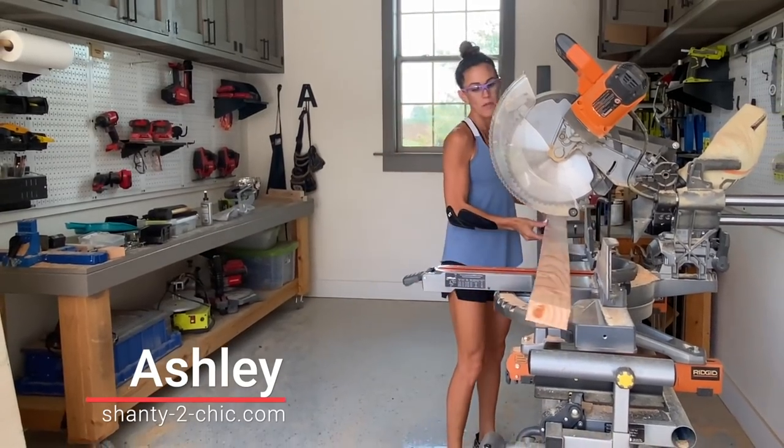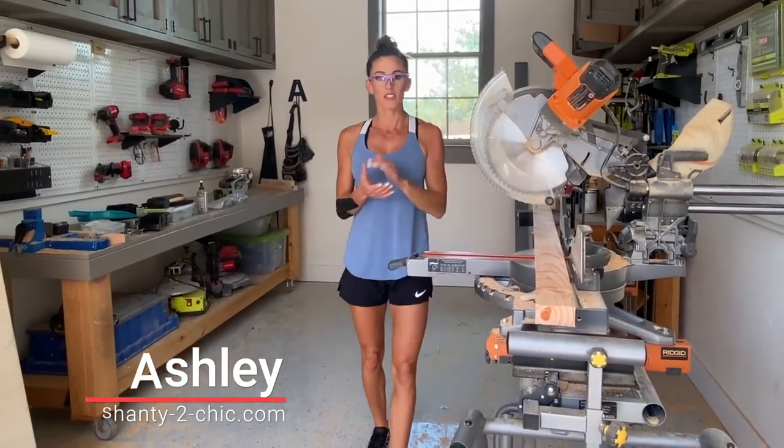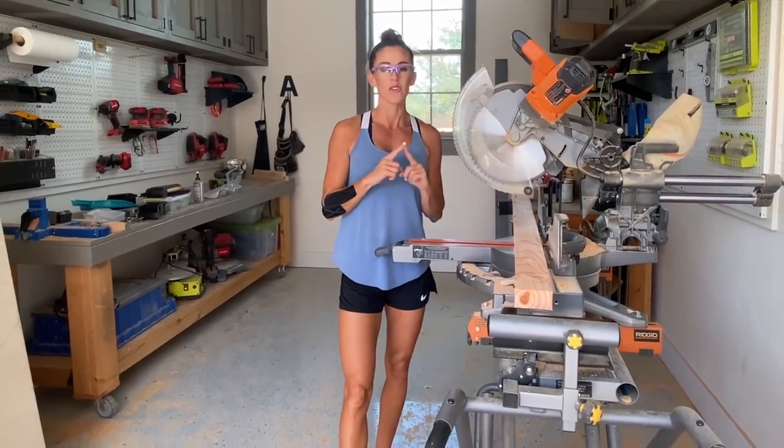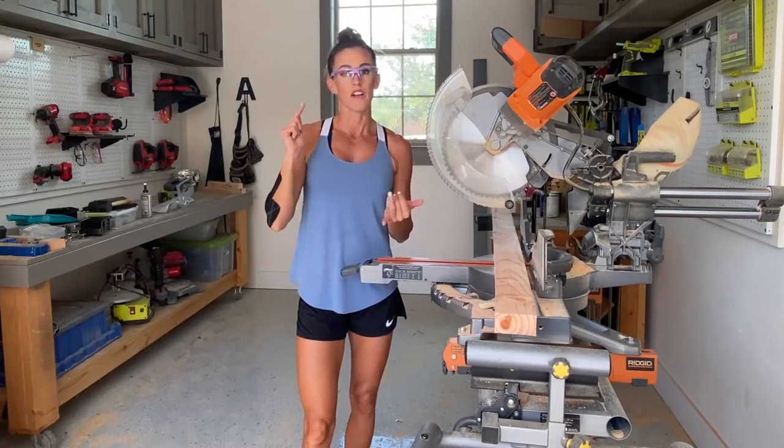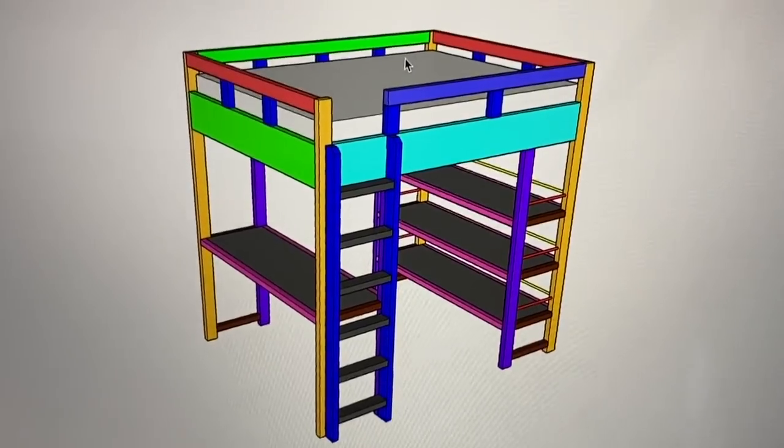Hey guys, I am back in the shop. I am still working on my daughter's loft bed. Last time I left you, I had assembled the sides, front and back frame of the entire loft. Now I'm going to work on the desk and the shelves, put the ladder on, and then we'll be done.